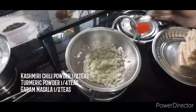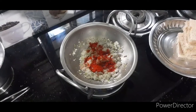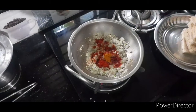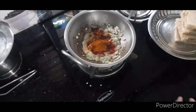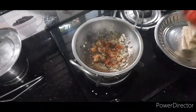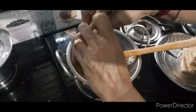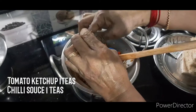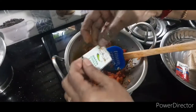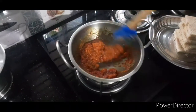I'm going to add a little bit of Kashmiri chili powder, a small teaspoon, and a little bit of garam masala. I'm going to add some tomato sauce. You can also use chili sauce — all the dishes are good.